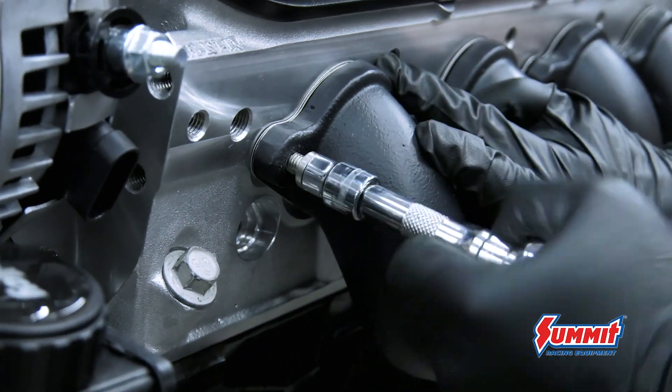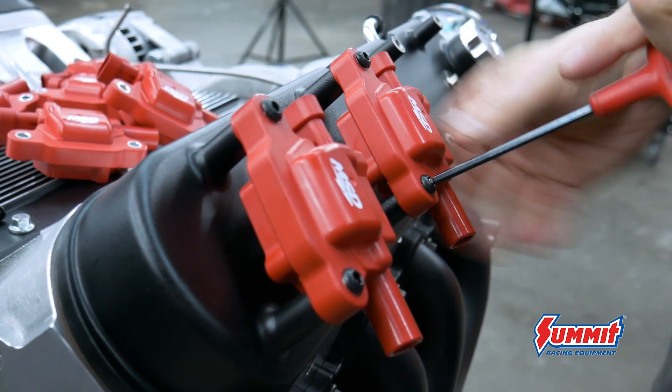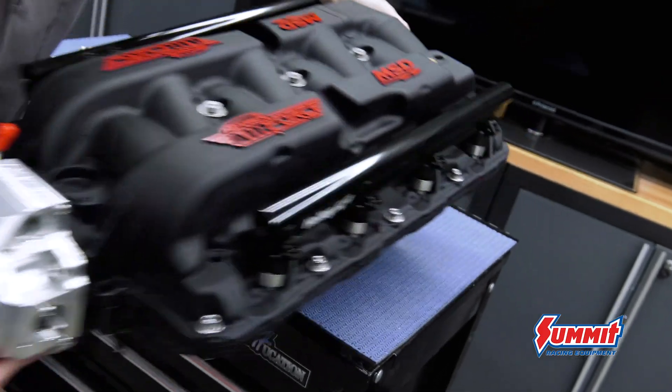Hooker cast manifolds, MSD coils, and the Atomic Air Force intake finish this engine off perfectly.